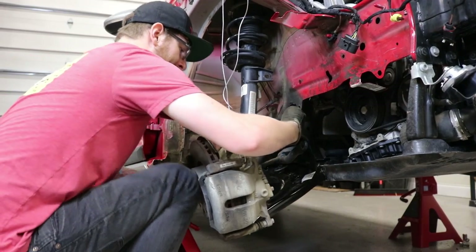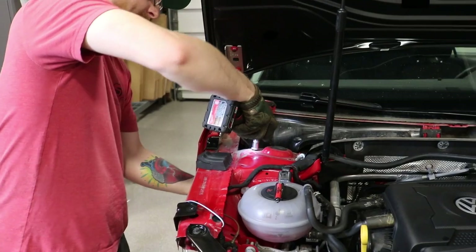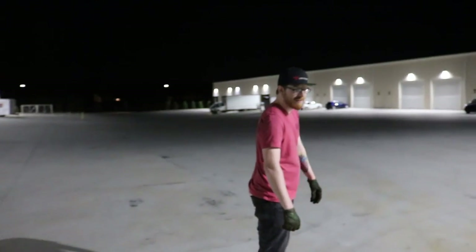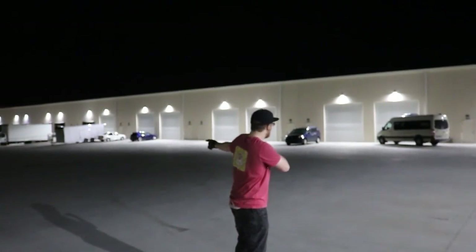It's possible I banged this caliper up a little bit in this test process. They are accessible without removal. We are going to DAP because we were woefully unprepared.